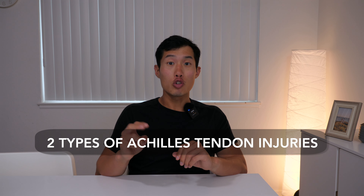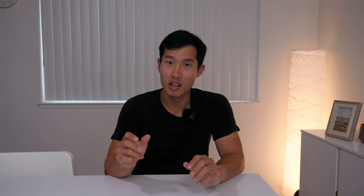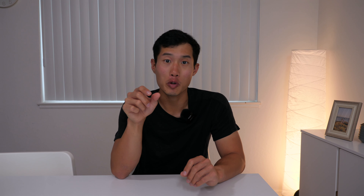There are two types of Achilles tendon injuries. The first is mid-portion Achilles tendon injury, where the middle portion of the tendon is most inflamed — this is the most common type. It may be sensitive to touch and a little swollen. The other is insertional Achilles tendonitis, which is more rare and can take longer to heal. You'll have pain at the bottom of the tendon right where it connects to your heel bone, and the way you manage this one is slightly different from mid-portion tendonitis.